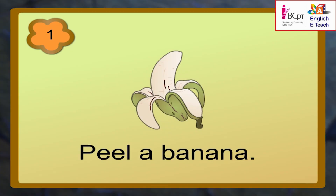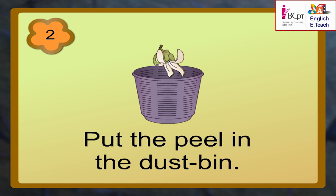Peel a banana. Cut the banana into pieces. Uh-oh — Ruchi, you have forgotten one step. Oh yes — put the peel in the dustbin. Correct. Please don't forget that step.